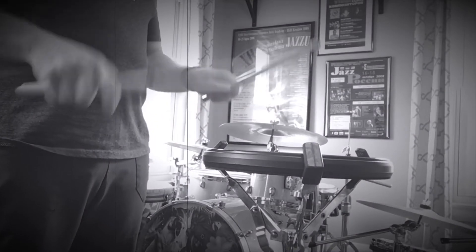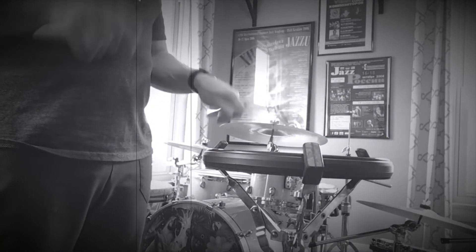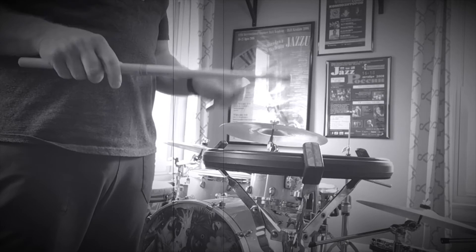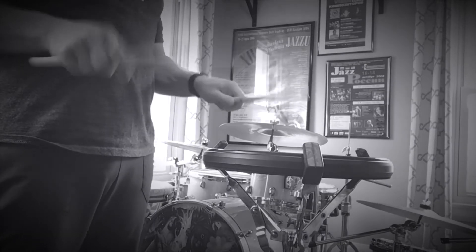Now let's look at the nine stroke. We broke that down with one, two, three, four, five, six, seven, eight — tap on nine. The skeleton for that would be one-e-and-uh, tap. Let's try to play that — four skeletons, four diddles.